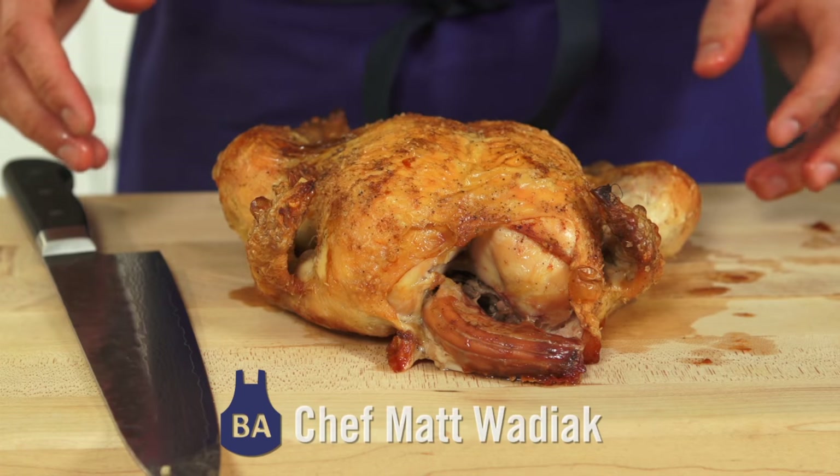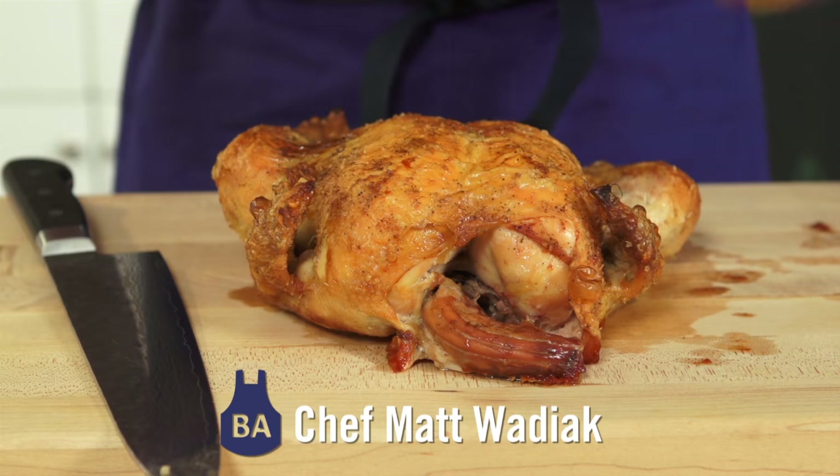You've got your chicken roasted up. It's delicious. I'm going to show you quickly how to break it down. This literally only takes a couple seconds.